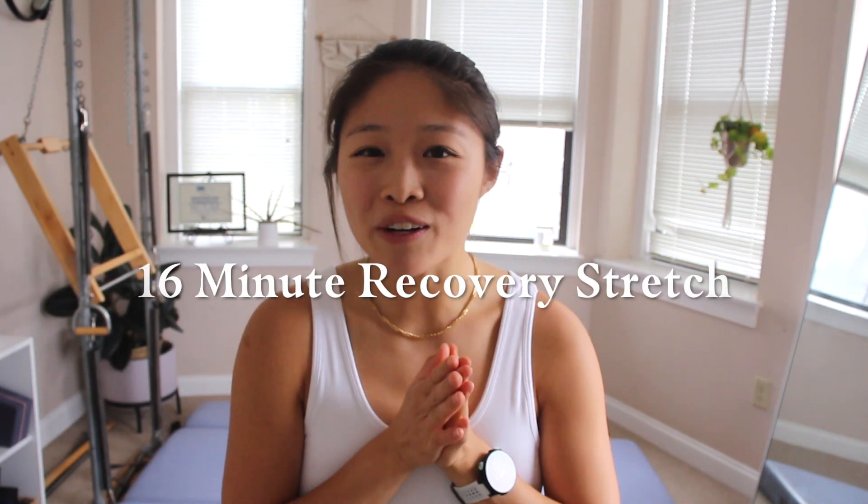Hi everyone, I'm Kristi and welcome back to another video. Today's workout is a gentle stretching workout that is great to help you recover after any of my Pilates workouts, or if you just went on a run, a bike ride, or whatever it may be. So this is a great one — it's super soothing, super gentle, and I hope you enjoy. Let's get into it.